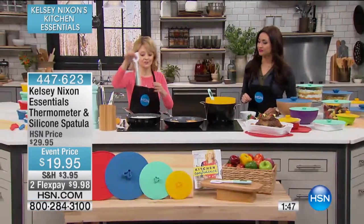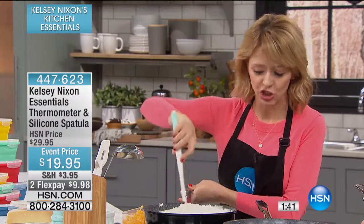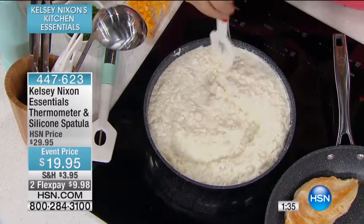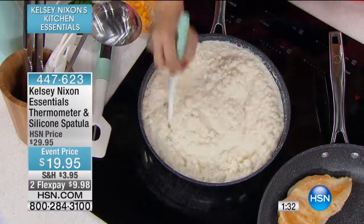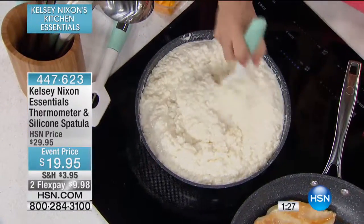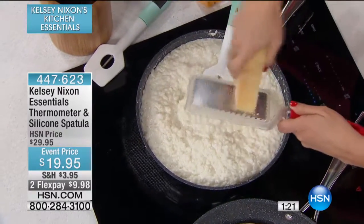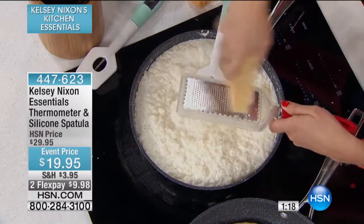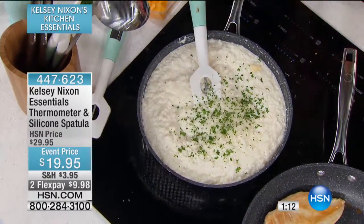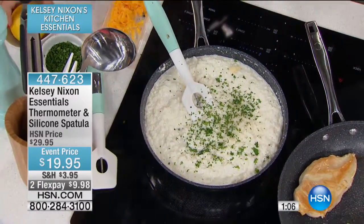One thing I love to use my spatula for is making risotto at home. Risotto is something you constantly want to stir to get that perfect consistency. Because of the small cutout in the center, it's going to aerate the risotto as you cook it — fabulous for risotto. It's also great for eggs. You can finish a quick risotto by grating in some Parmesan cheese, lemon, and fresh parsley, and you've got dinner in no time. It cooks to the perfect temperature every single time.